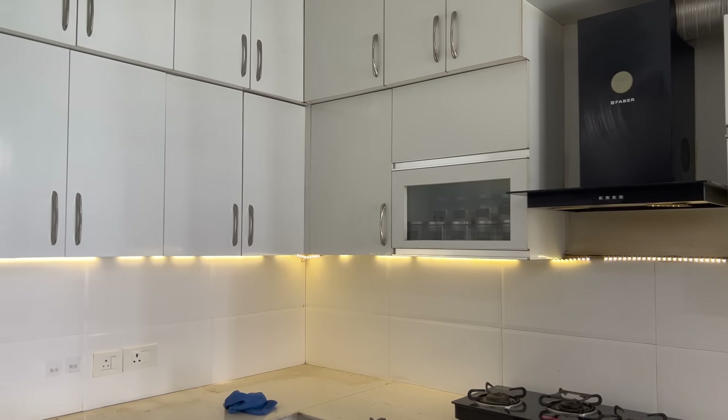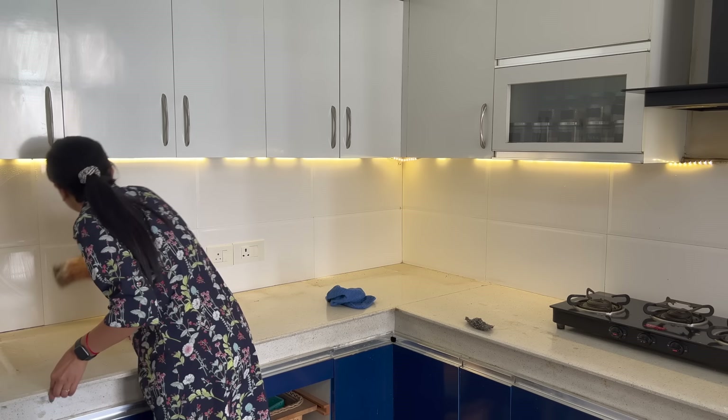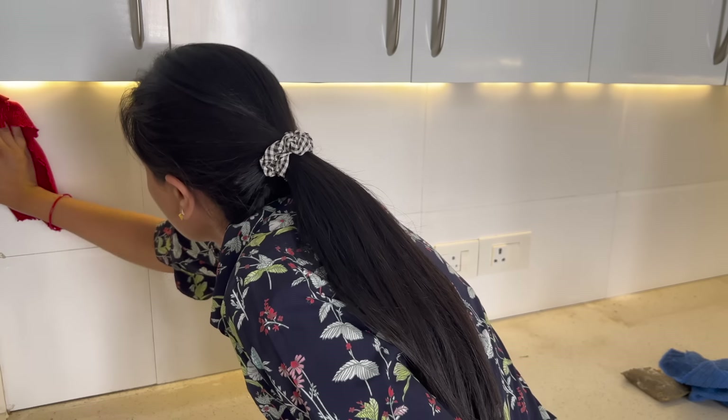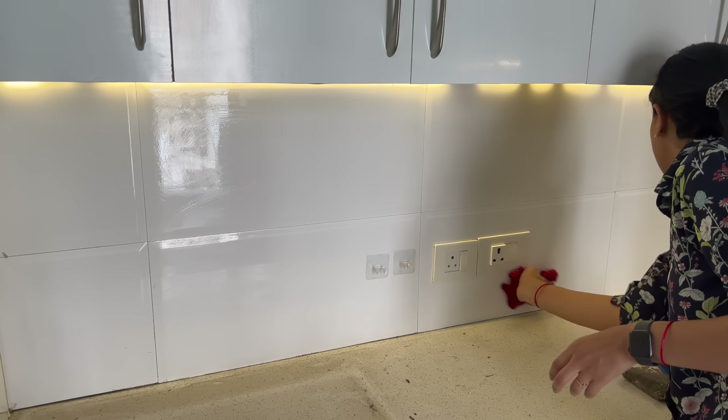Now the cabinet and chimney are properly clean. It's time to go a little deeper — clean the backsplash and the tiles. I am using a soap solution for this and then wiping with a microfiber cloth to remove any residue.